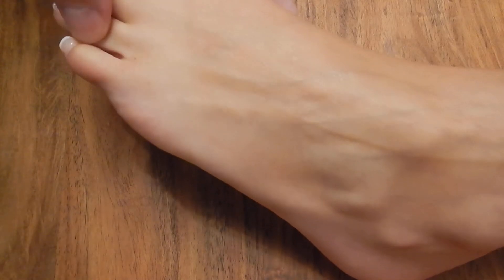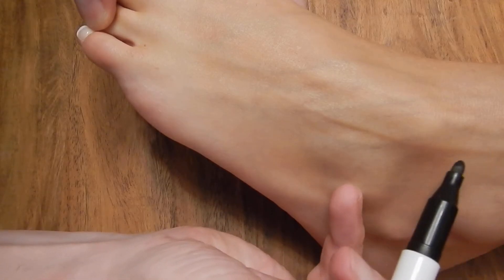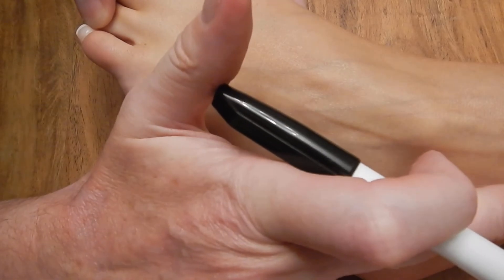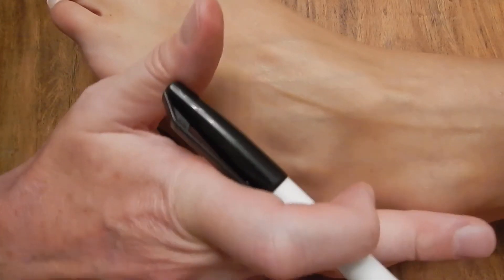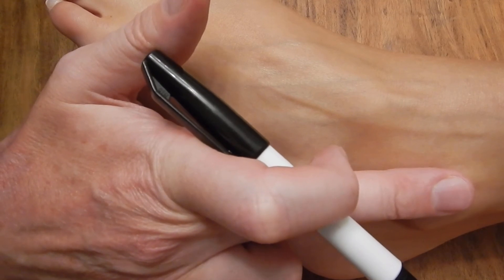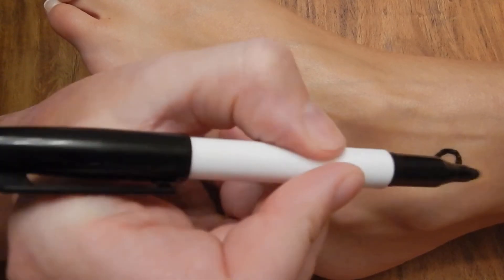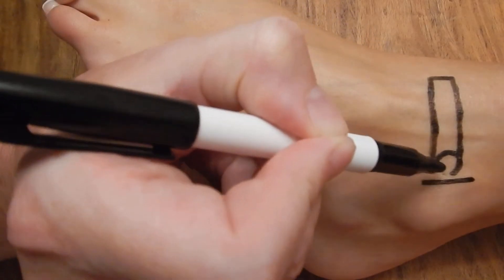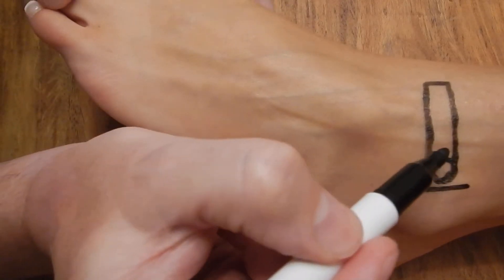Now you can actually see on this foot the lateral branch of the superficial peroneal nerve coming down there — that's going to be a really nice easy one to catch. What I like to do with these is come in one finger breadth in from the lateral malleolus, make a mark, then come in from about there and raise a sausage of anaesthesia across the top of the foot — sub-Q, superficial, across that area.